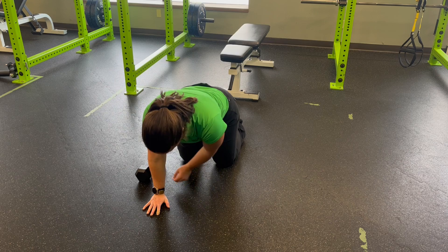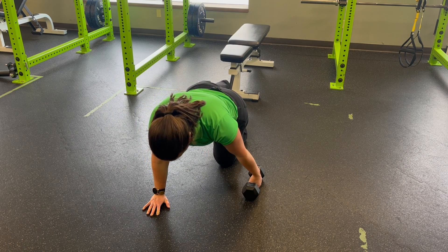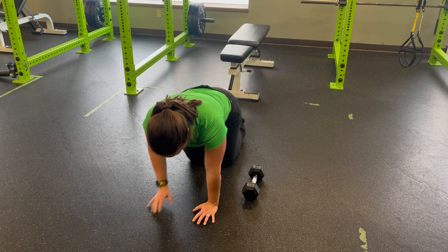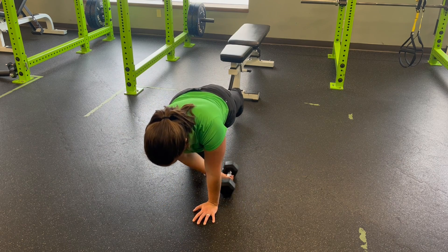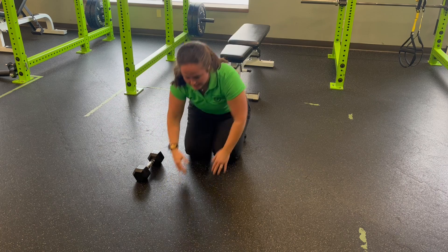You can lightly let the dumbbell drag across the floor, or you can pick it up and set it to the other side. But we want to make sure as we do that, we're focusing on the shoulder blade coming across — set that dumbbell down — and back the other way.